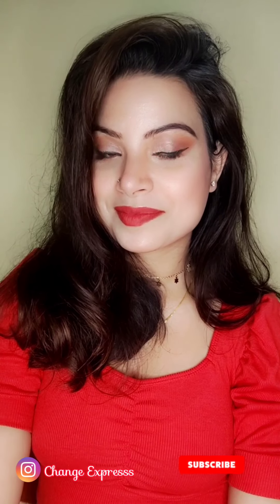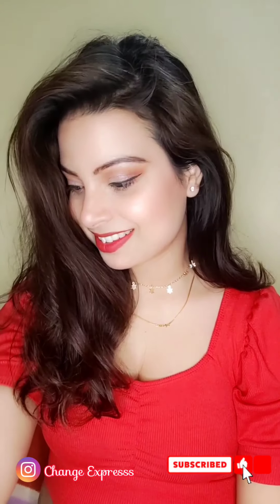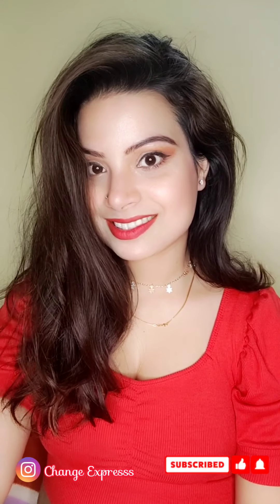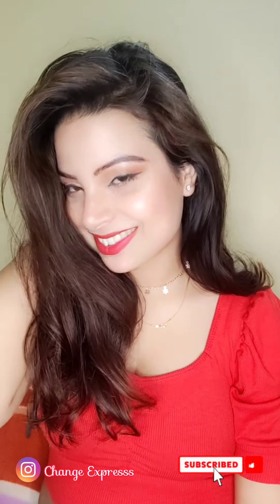I will give you all product links in the description box. If you want to purchase something, check the description box. Please tell me in the comment section how you like this video. If you like it, please like it and share it with your friends and family. Don't forget! Let's start the makeup.